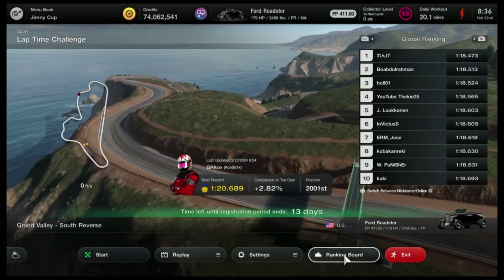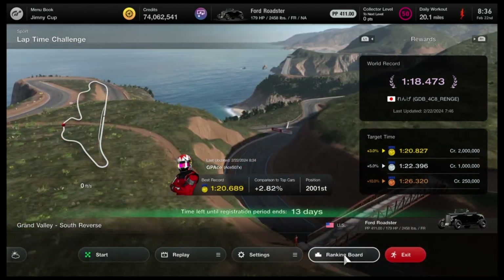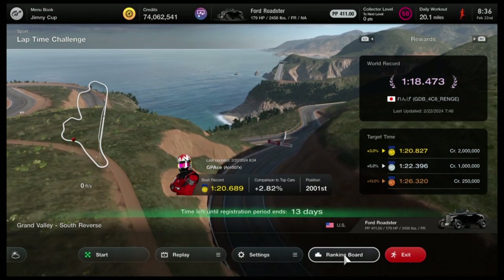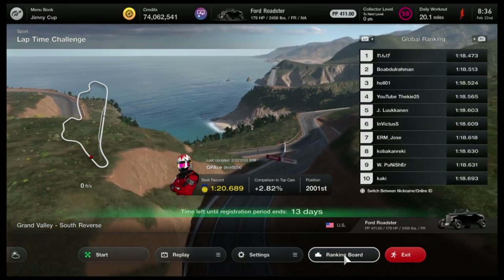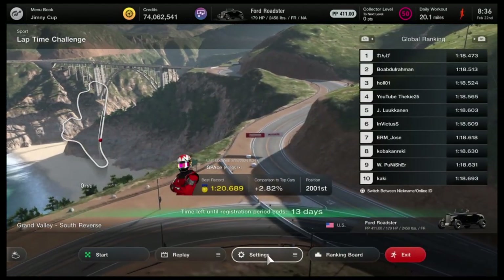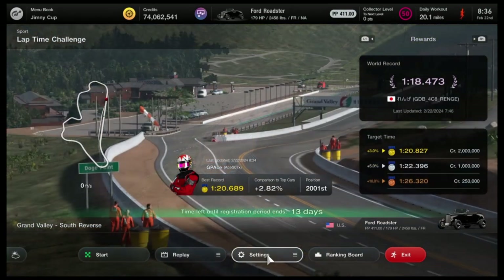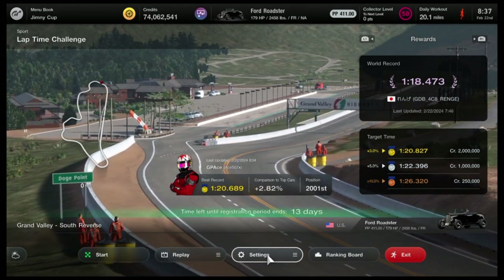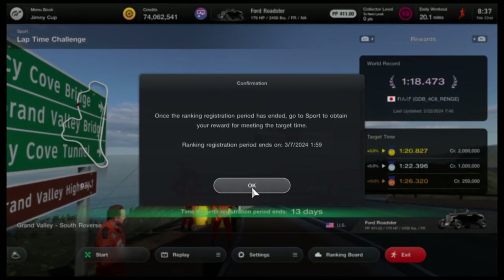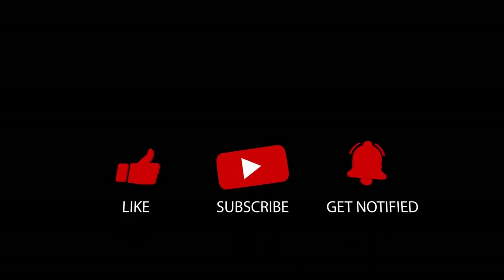I think for now it puts me in the gold — I am pretty much 2,000th in the world and this just came out today. Times are going to improve, and that's why I wanted to be a little lower. I believe I'm going to need a 120.4, maybe a 120.3, to stay in the gold, but we'll see. Right now, a couple of laps and gold medal — that's 2 million credits if it comes through. Thank you for joining this video — GP Ace out. If you enjoyed this video please subscribe to the channel and hit that like button.